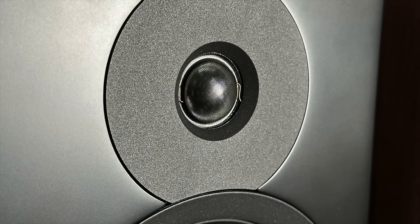The tweeter has more of a beveled edge around it than a true waveguide in the traditional sense. It strikes a good balance between having wider radiation than a horn-loaded tweeter nested in a waveguide, but also maintaining wider radiation a little bit higher in frequency than a tweeter on a flat baffle. So it strikes a good balance, at least to my ears.